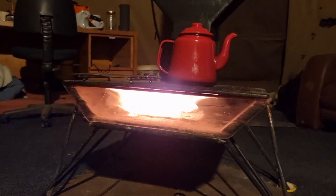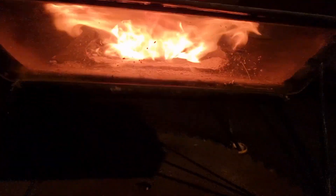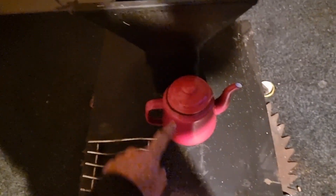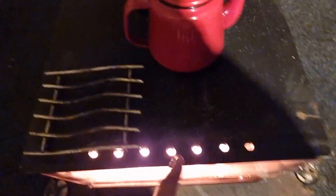I just gave her a bit of a stoke and now she's getting a nice split flame effect. This is a new design — the split flame tech — where it comes from the center, hits the glass, and goes evenly both ways to the back and up the chimney.